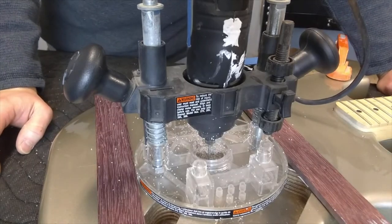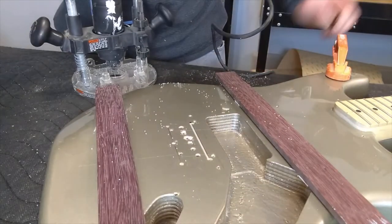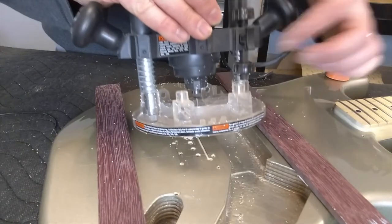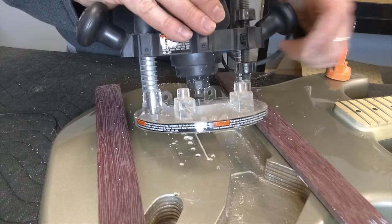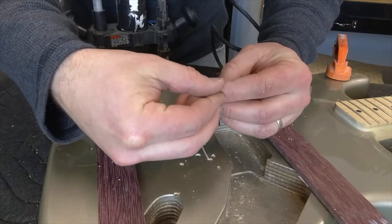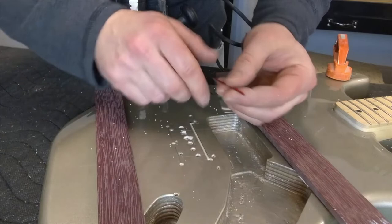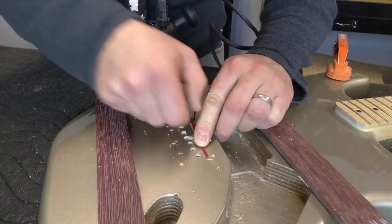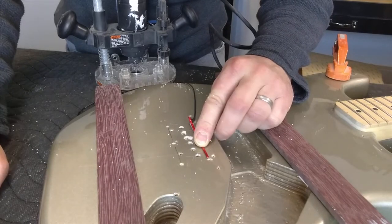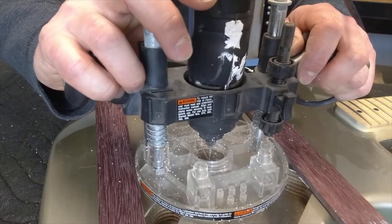That is the first pass on the channel. I didn't want to go too deep — I wanted to test it first, and it looks like it's going to be a really nice tight fit. Now I'll drop the bit inside the router machine to go down to the depth I want, keeping in mind we're going to leave roughly a sixteenth of an inch of the piezo sitting up out of the guitar body so it makes contact with the bridge. We've got to go a little at a time — if you go too deep, the pickup will drop into the channel and won't make contact with the bridge. Here is the second pass on the channel.